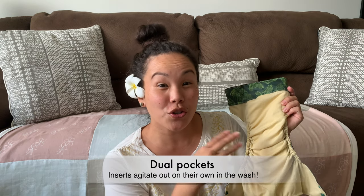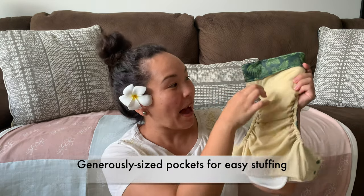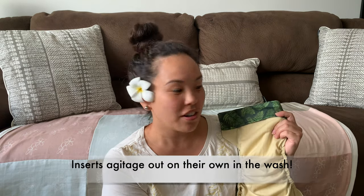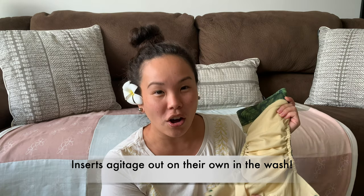Our pocket diapers feature two pockets — one at the front of the diaper and one at the back. Our pockets are really generous in the back and the front to help make stuffing your diaper really easy. The dual pockets also allow for really easy cleaning. After baby is done with the diaper, there's no need to pull out a dirty or soiled insert — simply toss this diaper in the wash and the insert will agitate out all on its own.